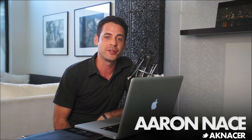If you guys are struggling a lot with noise in your images, I'm going to help you reduce it. My name is Aaron Nacer. You can find me on Twitter at AKNacer, and here at FLIRN five days a week making videos to help you get better at Photoshop and photography.